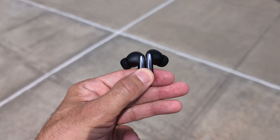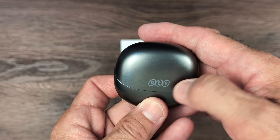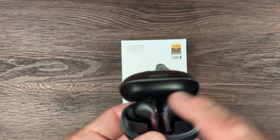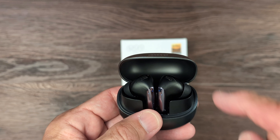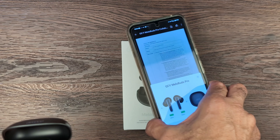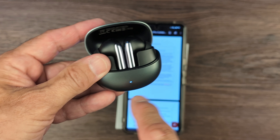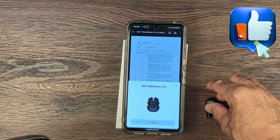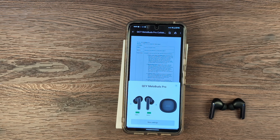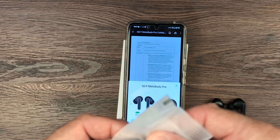I obviously have the headset right here. It comes in a nice case with the QCY logo. Flip it open — these are stem earbuds, but what I love about them is it's not open ear; they have ear tips that fit securely inside the ear. It shows it connects when you open them. It's USB-C, there's a reset mode, and an indicator that it's charged. You can see the battery life displayed. It comes with a USB-A to USB-C charging cable, an instruction guide, and adjustable ear tips to fit the size of your ear.